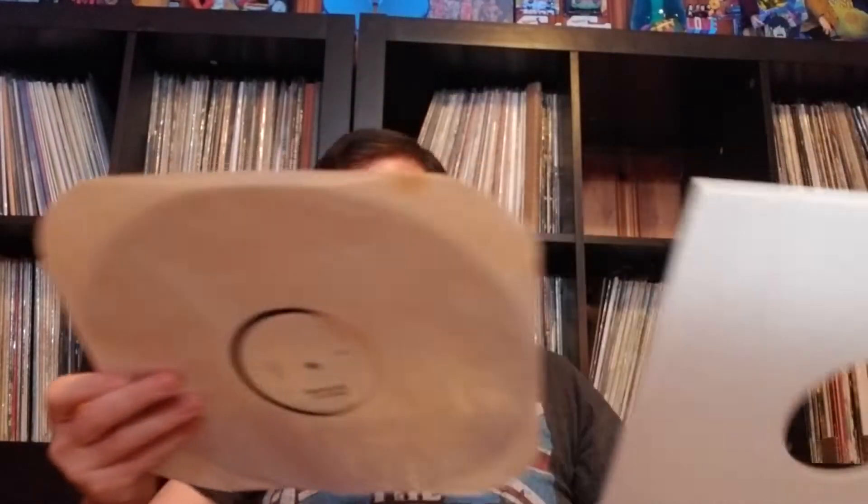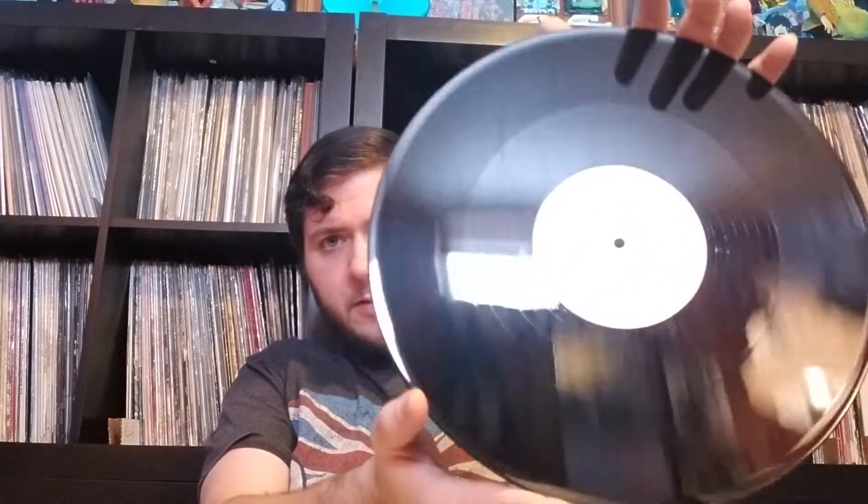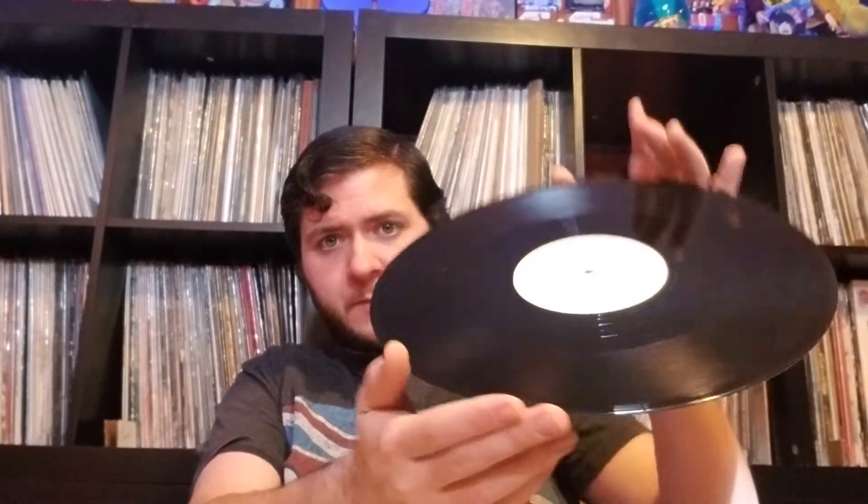This is Modern Love, live version — both sides are the same song. It must be a promo or a radio station copy. I gotta re-dust it and give it a wipe, but it's good. I bought this last year, really good.